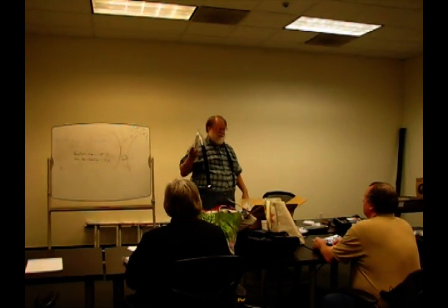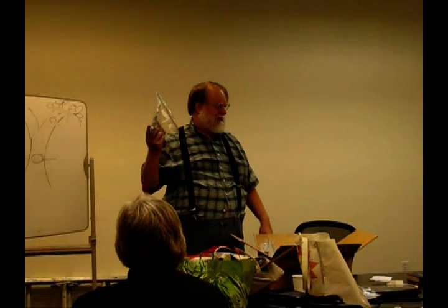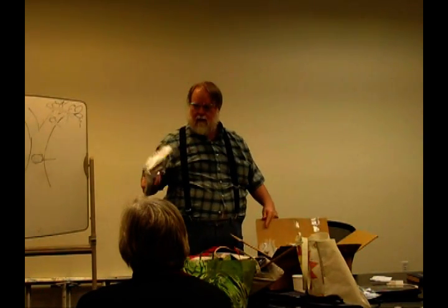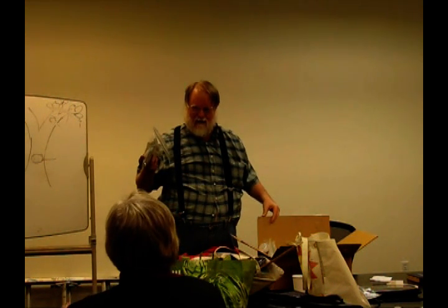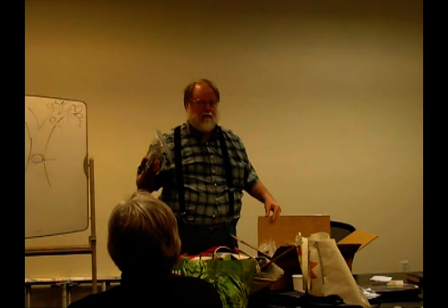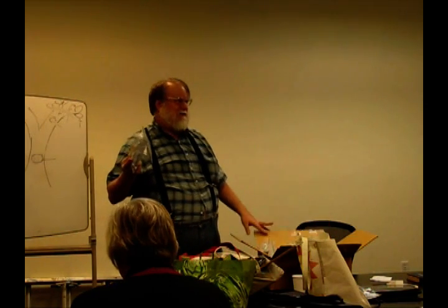This is going to be more of a hands-on kind of thing than me sitting up here and lecturing. Did everybody bring a laptop? You need a laptop to install software. And that's actually going to be part of what we do today — install the software.